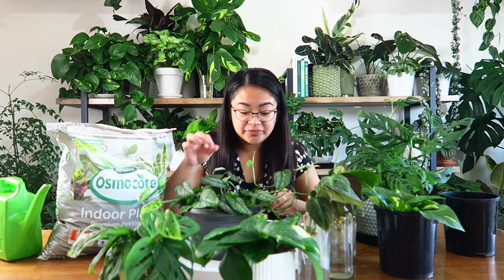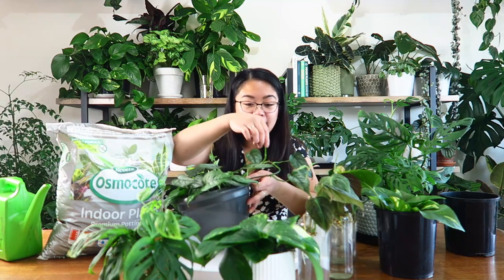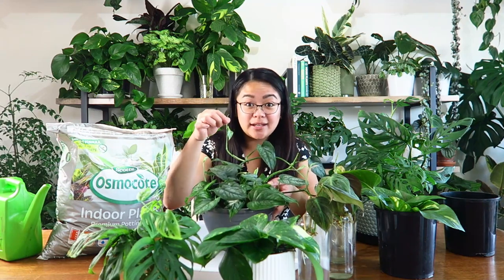This coco coir mix stays quite wet for quite a while, so it's ideal for cuttings. The leaves look quite vibrant, fresh, and really super happy. That tells me the cuttings have taken and the roots are taking off. It's a real go-getter — there are like five new leaves coming through on this one.